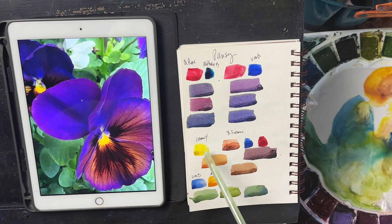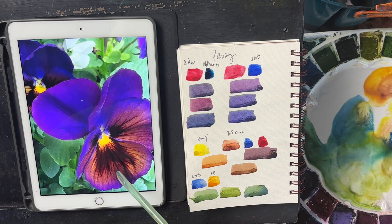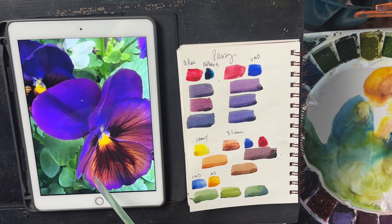The yellows in here are lemon yellow — that's a Sennelier color — and burnt sienna. My favorite burnt sienna is by Da Vinci; it's burnt sienna deep. You can see that all in here, and if you mix that with the lemon yellow you get this nice kind of earthy, almost like a yellow ochre color.